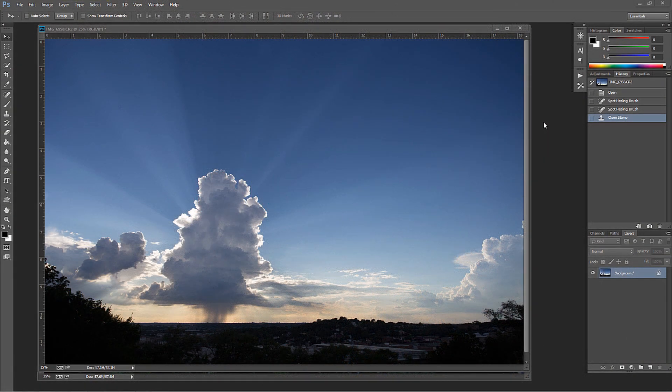Hello, Blake Rudis here with Everyday HDR and HDRinsider.com, and today I want to talk about dust spots on your sensor.